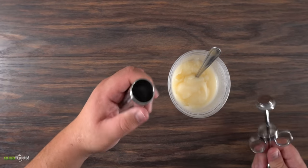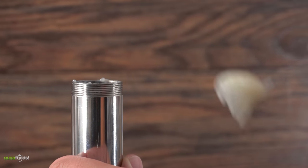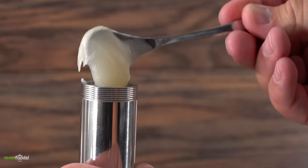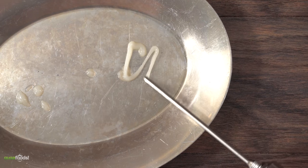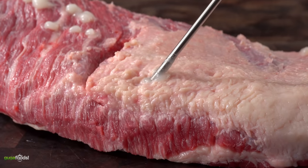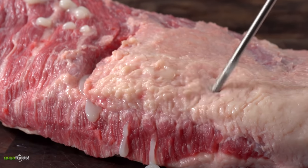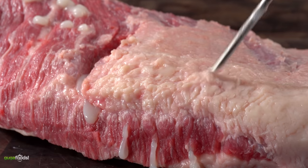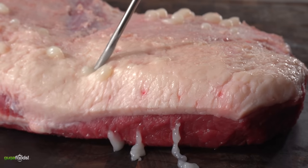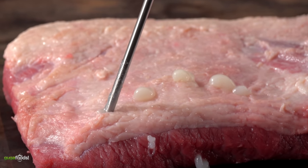I just removed the cap from the top and inserted all of the fat in there. Now the big question is always how much to use. I have no idea, but what I can tell you is how much I used: it was over a pound. As I start injecting, the meat will lift up, and I noticed the fat comes out from different angles of the brisket — that is a great thing because it's completely filling the whole thing. When I first started this experiment I did not have a lot of hopes, but now my excitement level is through the roof.